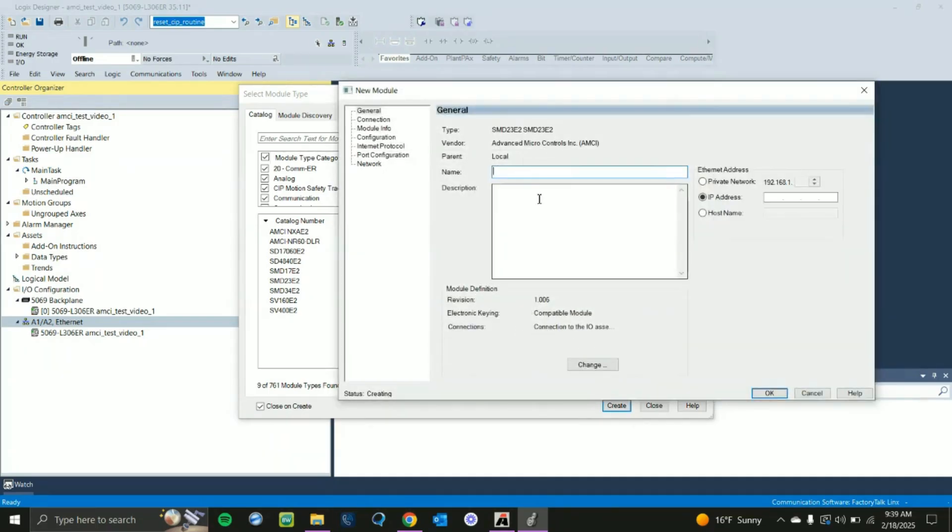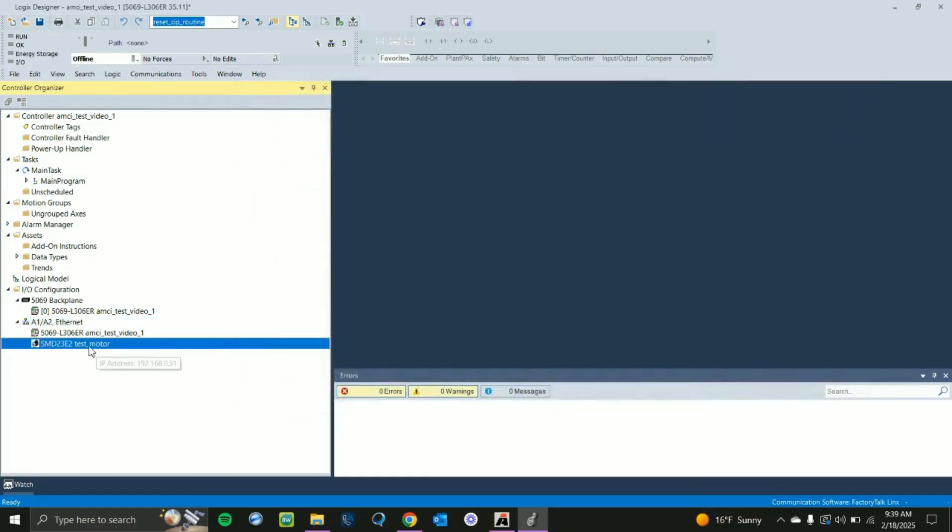Give it a minute. Now you have to give your device a name — we're just going to call this Test Motor. We know the IP address already, so we'll type that in: 168.0.51. Click OK and you'll see the motor is there.